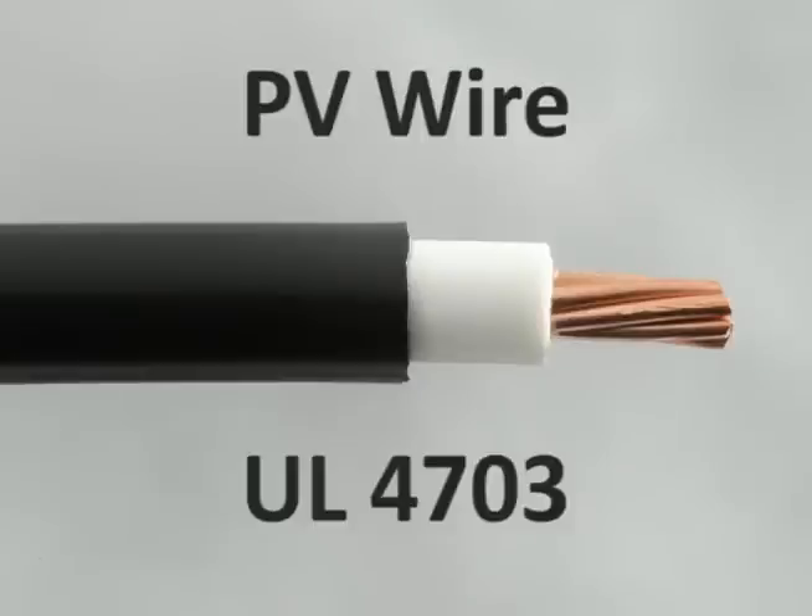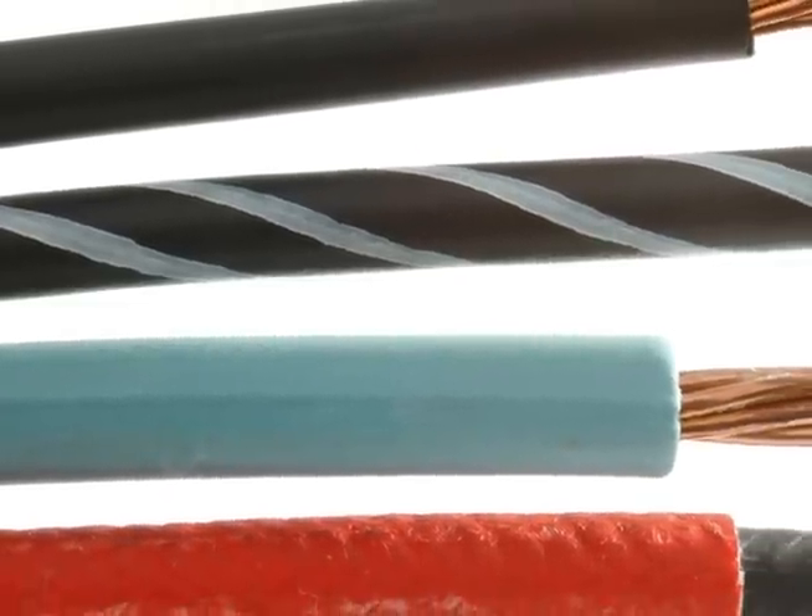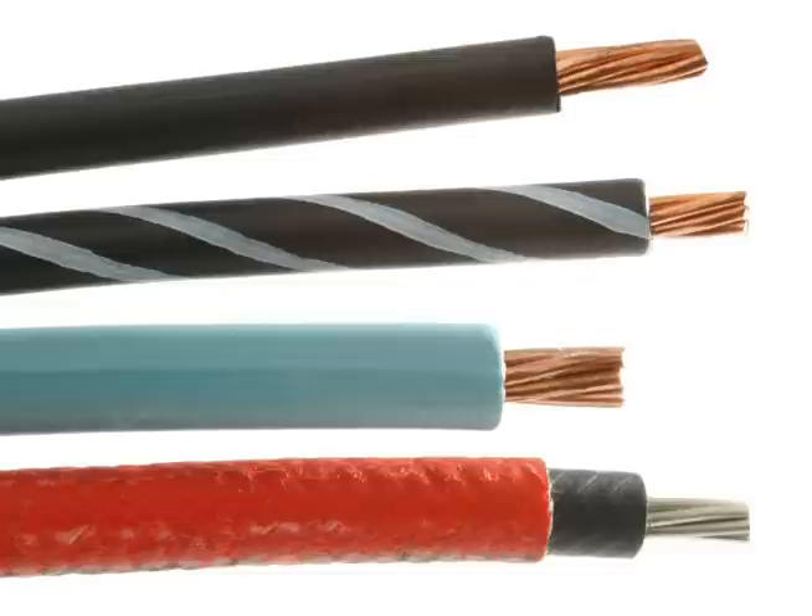PV wire falls under the UL 4703 standard. USE2 wire is rated as RHH or RHW wire. PV wire and USE2 wire have similar constructions and performance characteristics, but there are some notable differences because of their distinct installation environments.